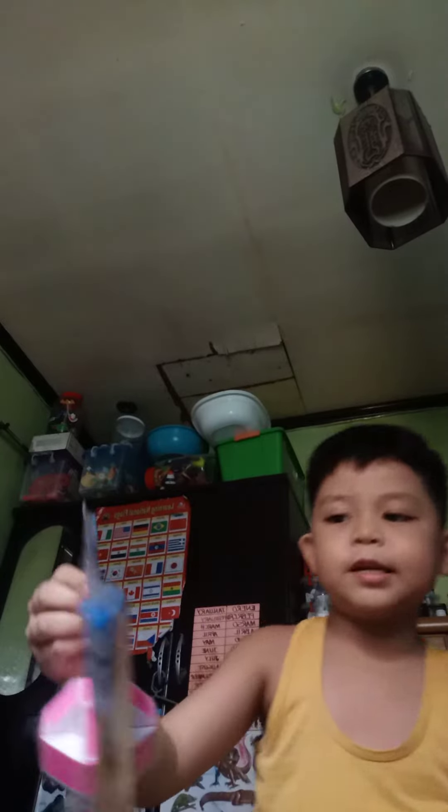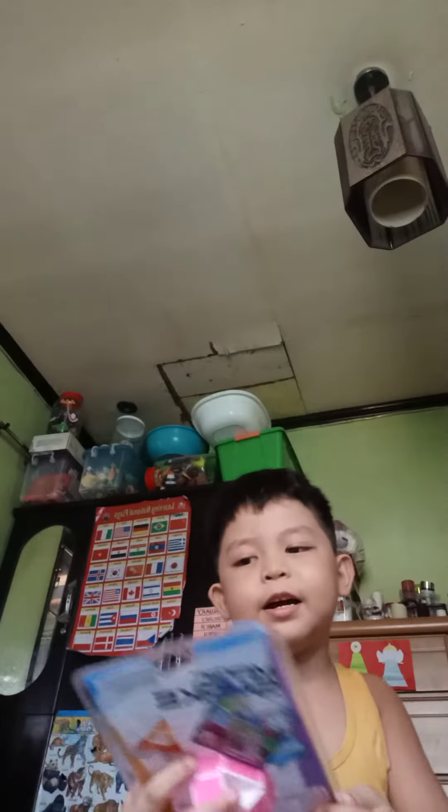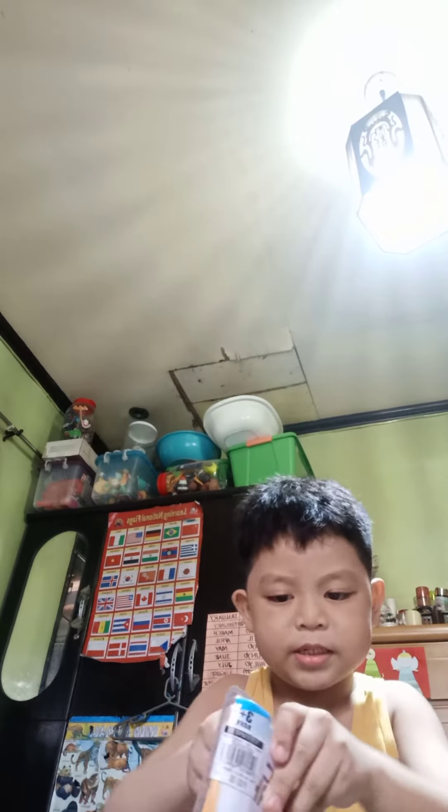Hi guys, today we are unboxing this snake magic. I'm going to pop this first. I have scissors. Now I'm just...